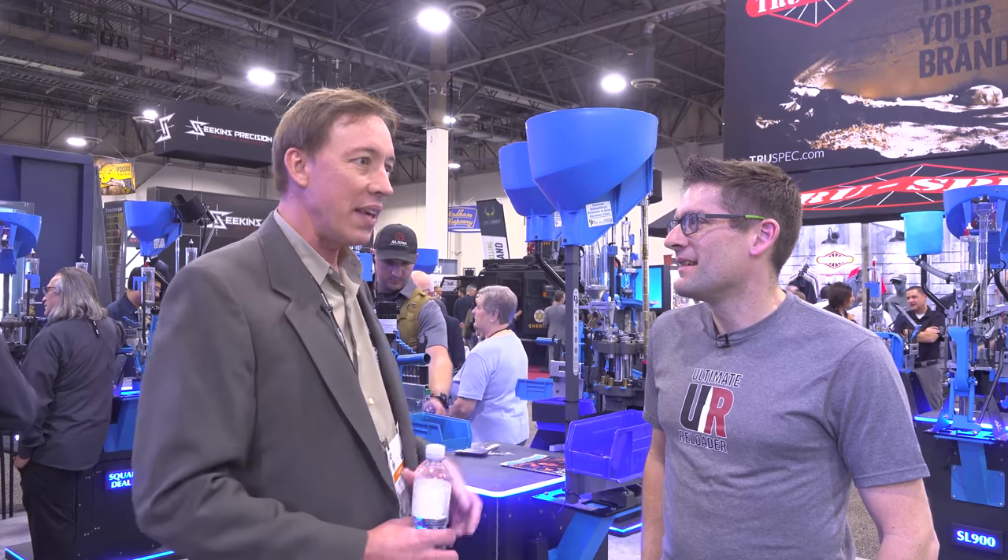Sounds like a dangerous combo. Well, it's interesting because it's like all these guys like the same things. Guys like planes, like machine guns, they like the ammunition and blowing things up.